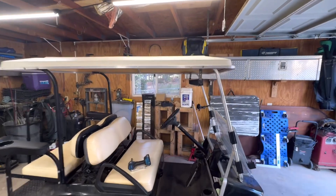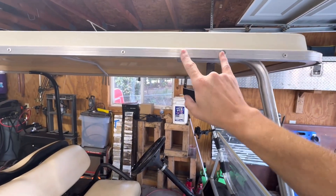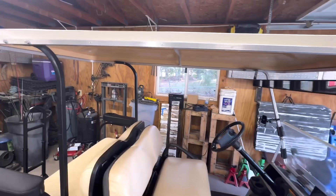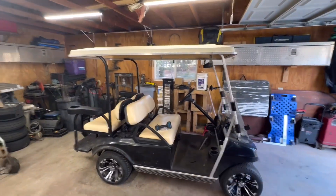The first thing that needs to be done is getting the top off. On my cart there are eight bolts — two over here, two over there, two in the back, and two over here. On mine they are 7/16 inch nuts and bolts, so I'm just going to take my impact and get this off.